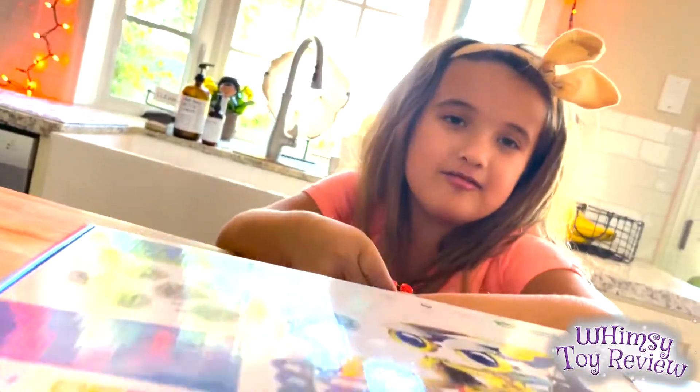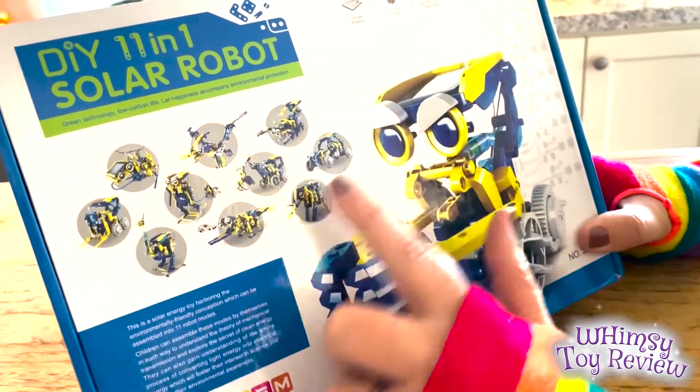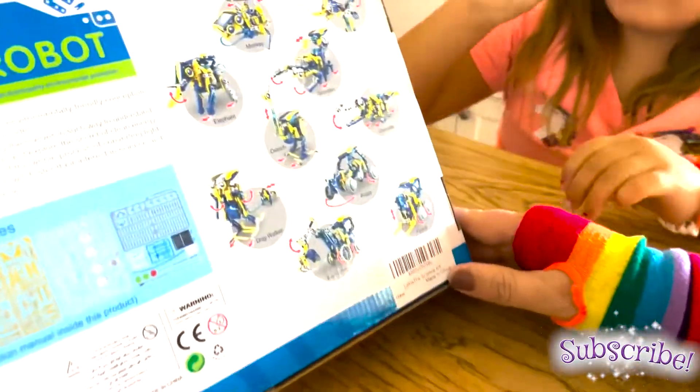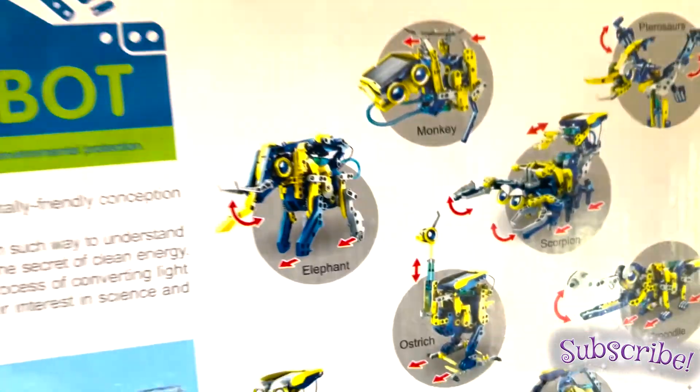It's the do-it-yourself solar robot kit. You can make 11 different robots from this kit. Here are the different types of robots you can make. Which one are we going to try to make? The dog walker, because it has a leash that you can walk the dog on.